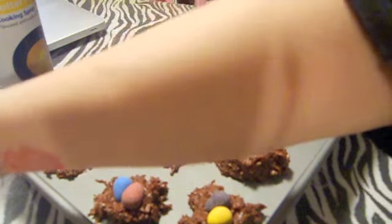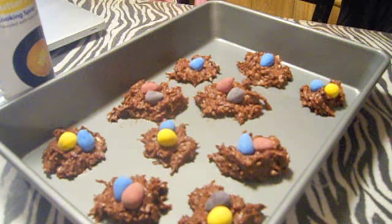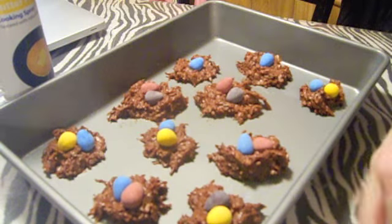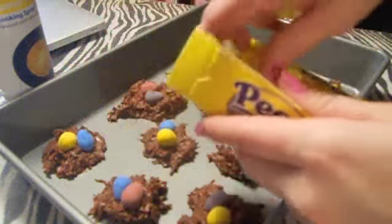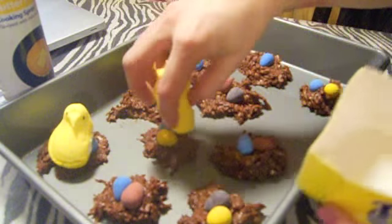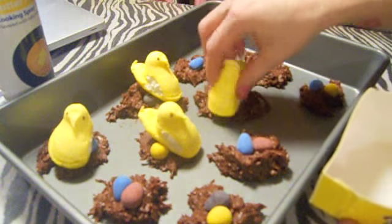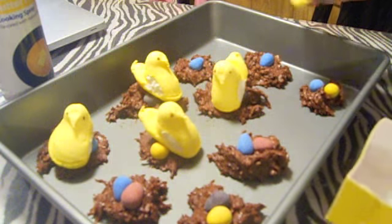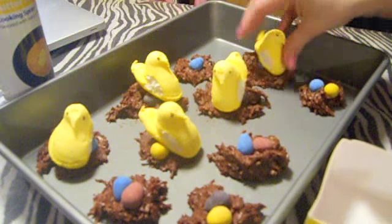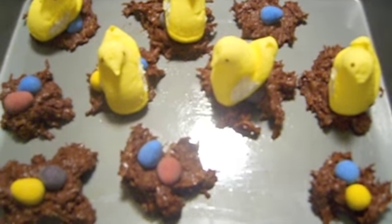Then I'm going to take my little peeps, rip them apart, and sit those on top. I normally sit them at an angle to get the front in, and once these harden they'll stick there. So that is my five-minute easy cookie. They're super cute and really, really good. If you guys have any questions, definitely just ask, and hopefully you try them. Thanks for watching.